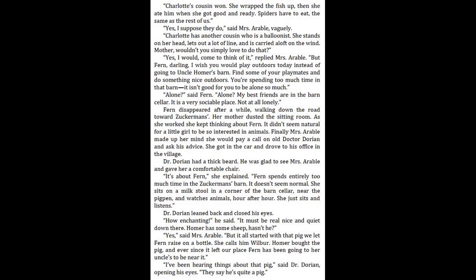Fern disappeared after a while, walking down the road toward Zuckerman's. Her mother dusted the sitting room. As she worked, she kept thinking about Fern. It didn't seem natural for a little girl to be so interested in animals. Finally, Mrs. Arable made up her mind she would pay a call on old Dr. Dorian and ask his advice. She got in the car and drove to his office in the village. Dr. Dorian had a thick beard. He was glad to see Mrs. Arable and gave her a comfortable chair. "It's about Fern," she explained. "Fern spends entirely too much time in the Zuckerman's barn. It doesn't seem normal. She sits on a milk stool in a corner of the barn cellar near the pig pen and watches animals hour after hour. She just sits and listens." Dr. Dorian leaned back and closed his eyes. "How enchanting," he said. "It must be real nice and quiet down there."